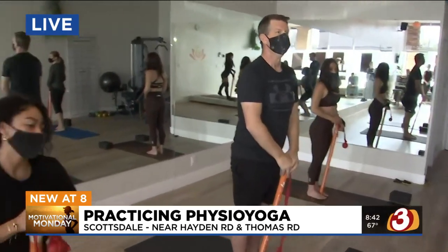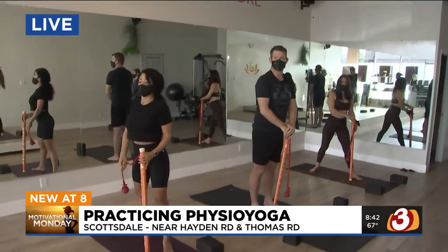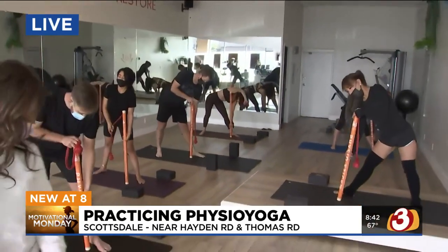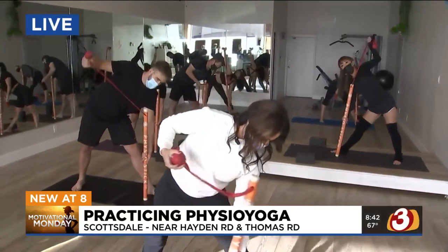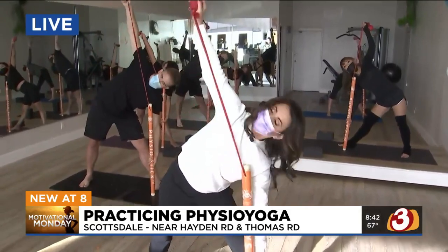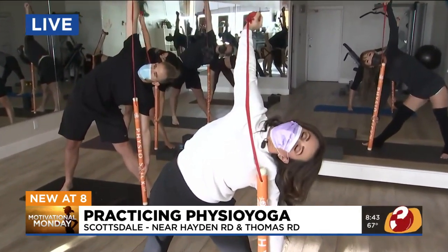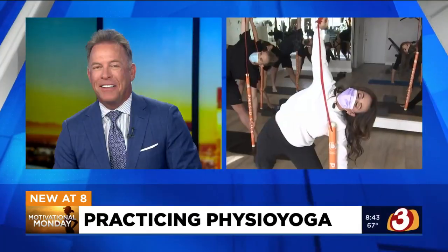Let's try triangle pose. Kim, you want to try it? We're getting a wrap right now, but let's end on a good note. Triangle is very powerful. Take your left foot forward, right foot back. Grab the middle of the stick with your left hand, grab the band with your right hand, palm facing forward. Open your hips and chest. Oh my goodness — feel that stretch! Physio yoga, open in Scottsdale. Sending it back to you.